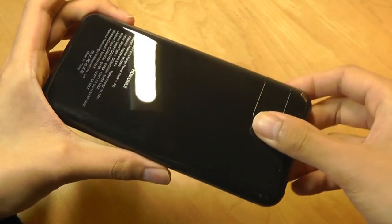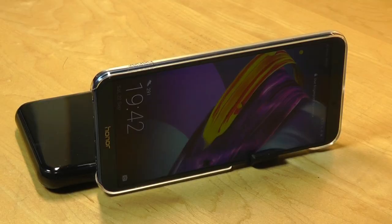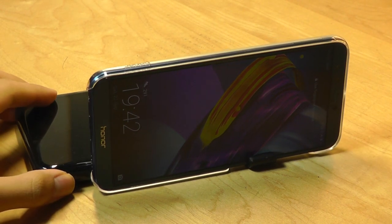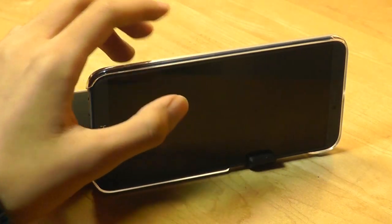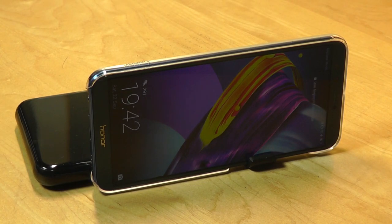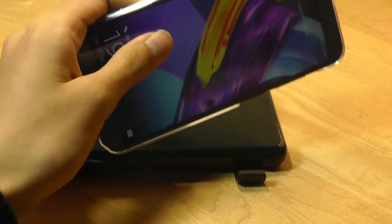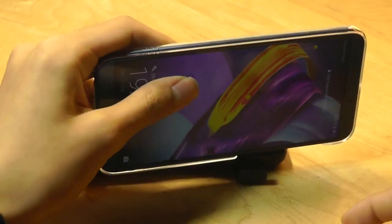On the back, there's a stand — you can easily pop this out at an angle, so just like before, you're able to prop it up for watching movies without having to hold it with your hands. One thing I didn't like before that they still haven't changed is making the arm a little longer — this is as far out as it can extend, so for thicker devices with larger batteries, it doesn't seem to work.